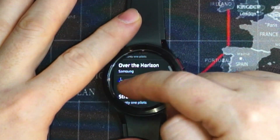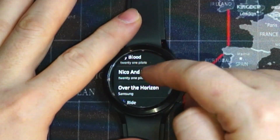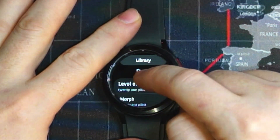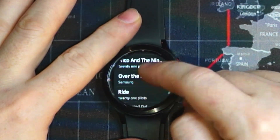The one that's currently playing has a little blue equalizer icon on it. We can select the track and go to it. Swiping up, we can see our queue — and this is the list of songs we have queued up to play.